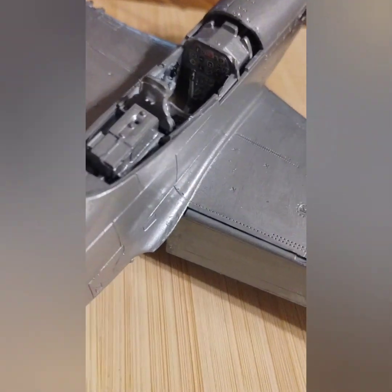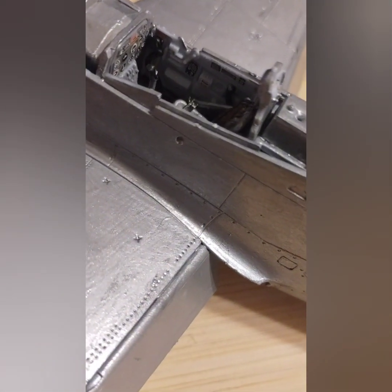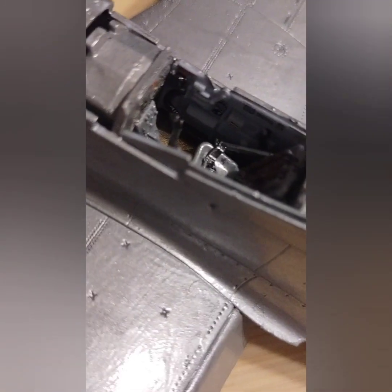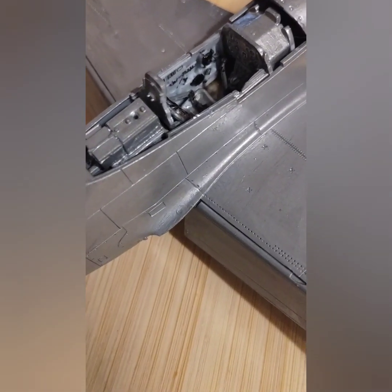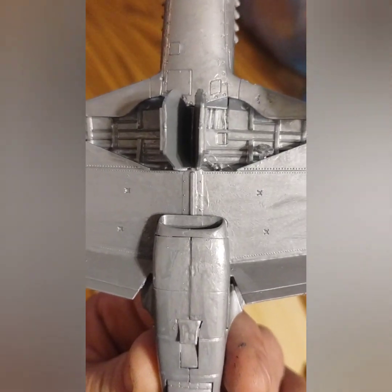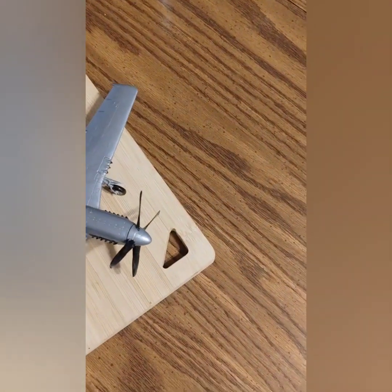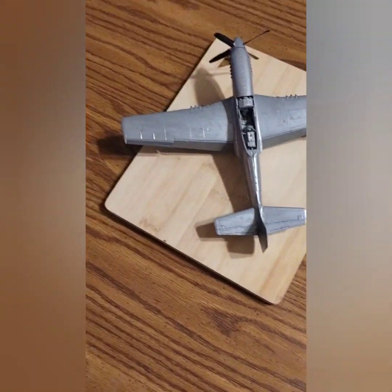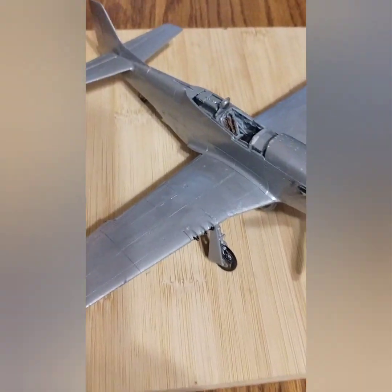As you can see I painted it, and if I can get an angle in there you can probably see the decals. You got decals in there. I tried to give the floor kind of like a rusty brown color — more of the cockpit — and then underneath I tried to chrome out some of the lines.